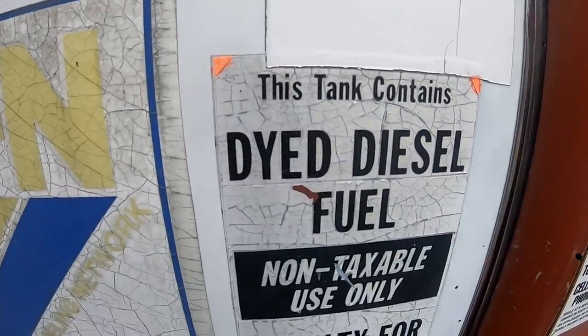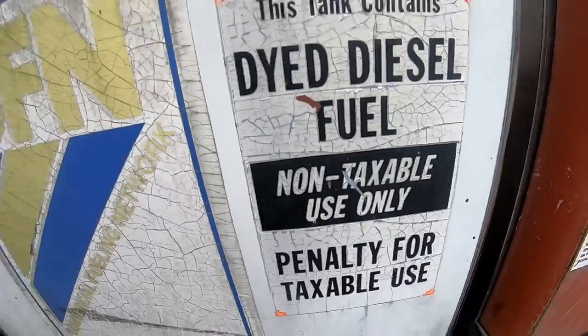What's this? Dyed diesel fuel — non-taxable use only. Non-taxable? I'll have me some of that.